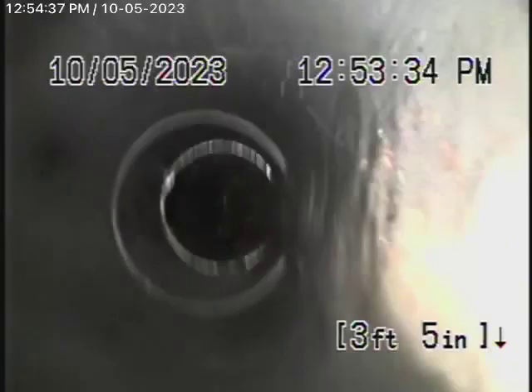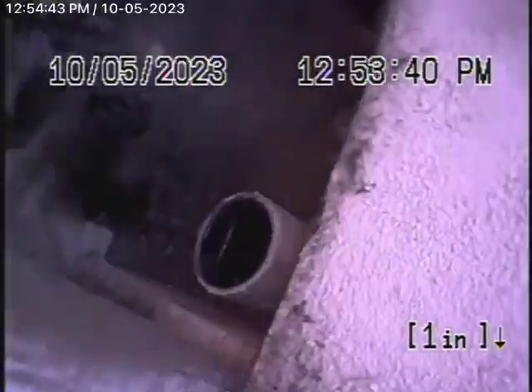ABS plastic coming back from here is all in good condition. I highly recommend having your general inspector check the plumbing underneath the house. We're going to bring the camera out and then try from the roof vent to see if we can get a better shot from there. Here we are in the crawl space.